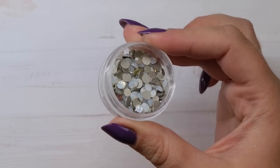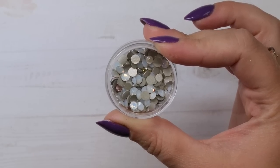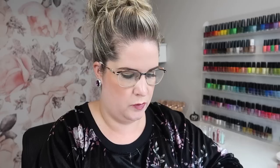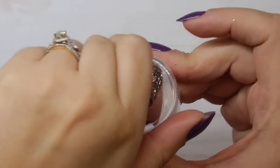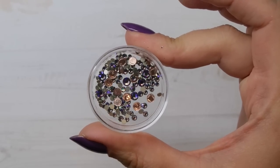Now some AB variants — Paradise Shine is a really pretty purple Swarovski crystal with a green iridescence. If I'm ever doing purple floral nails this is the one I'd reach for to pull in some green from the leaves. I don't reach for it very often but it's stunning when I do. Fuchsia AB has that multi-colored aurora borealis finish — the reason I don't love it is that the bright pink with the AB finish looks very blue, and I don't do designs where red and blue pair together, so I honestly don't know if I've ever really used it.